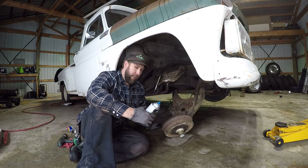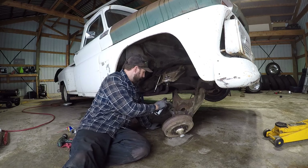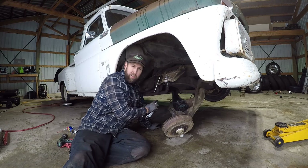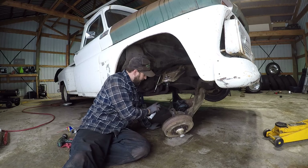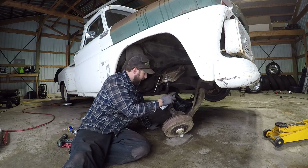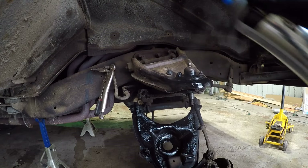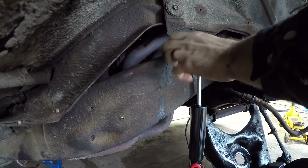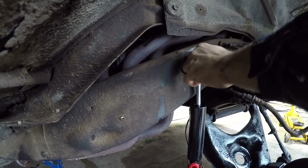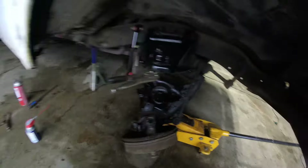Once you get it relatively clean, take your front-end rejuvenation spray and get it in here, apply it pretty heavy. This will rejuvenate all these bushings and self-heal a lot of this. Whatever you don't want to look at or needs fixed, it'll just cover it up a little bit. Even though they send you new hardware with these shocks and stuff, you want to go ahead and just use all the old stuff, because it fits in there.